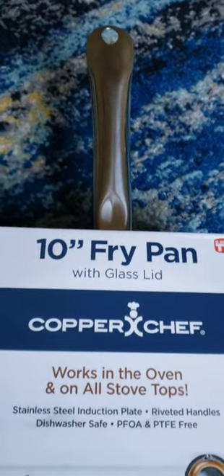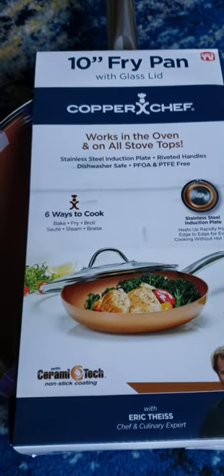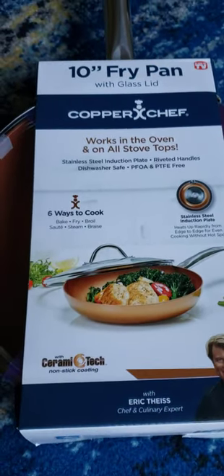Hello, welcome back to J&L Reviews. This is a video for the 10 inch frypan from Copper Chef. This one comes with a glass lid.